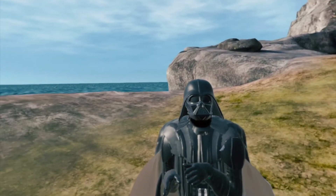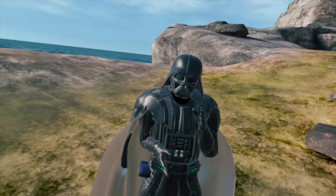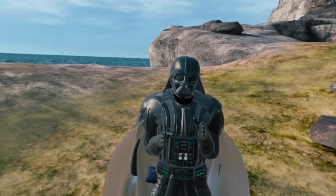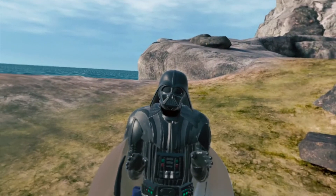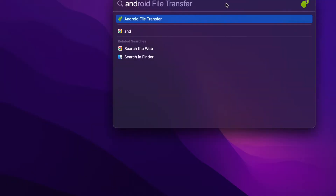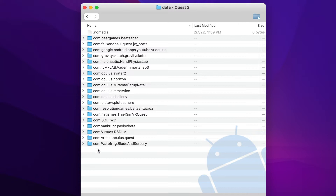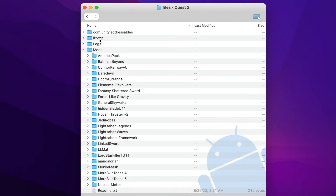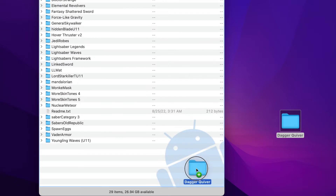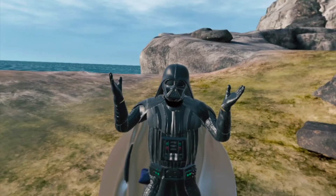Connect your Quest 2 using your power cord to your computer. You'll get a prompt in the Quest 2 asking you to allow this device — hit allow and it will connect automatically. Once connected, the Android File Transfer software should automatically pop up; if not, use Spotlight Search and type in Android File Transfer. Click on data, then scroll down to warp frog blade and sorcery. Click on that, then click on files, then mods. Simply drag the downloaded mod file into the Quest 2. Once that's completed, close the software, restart your Quest 2, and you have your mod in Blade and Sorcery Nomad.